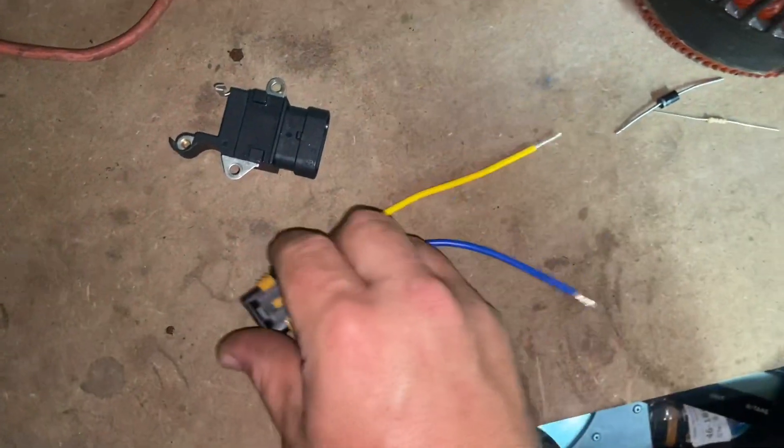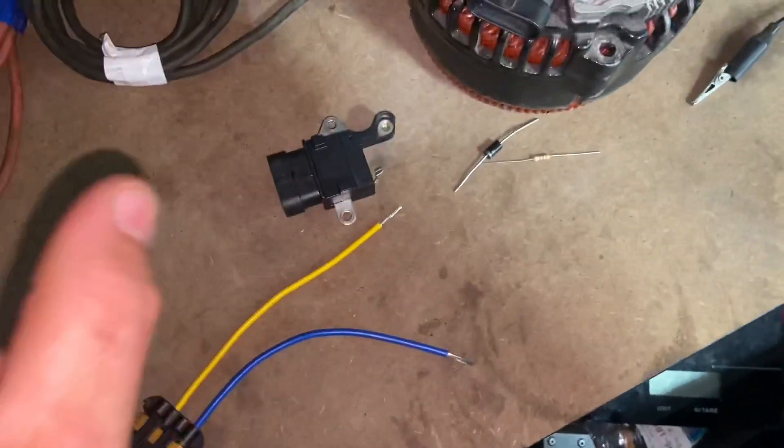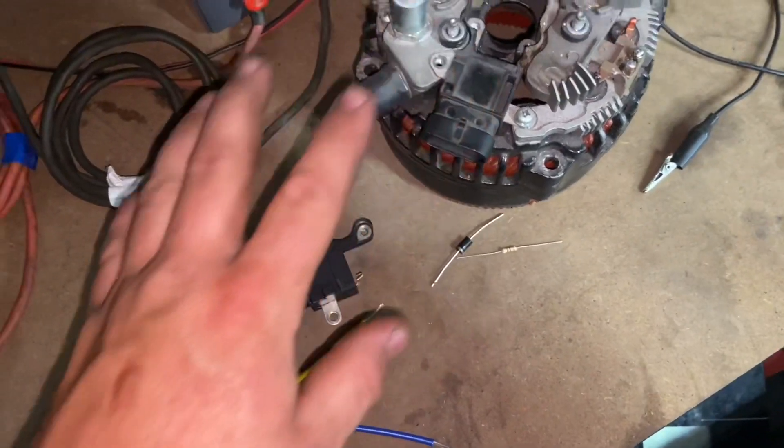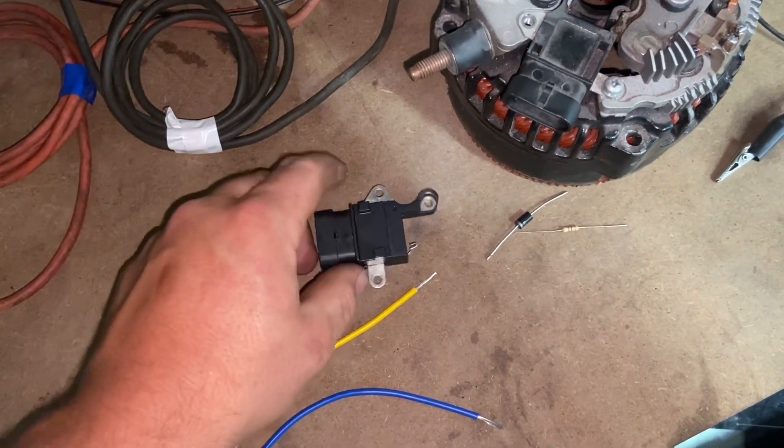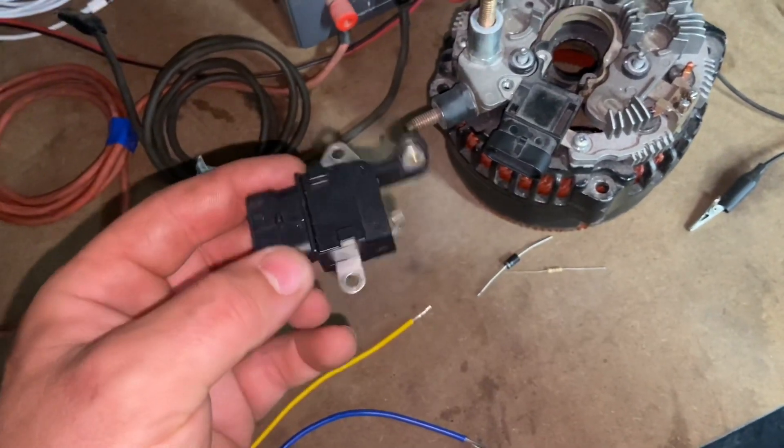What I'll do is make this harness up to show it. This is the same type of alternator that I have in my Yukon, so the regulator is the exact same one I'm currently using on it.